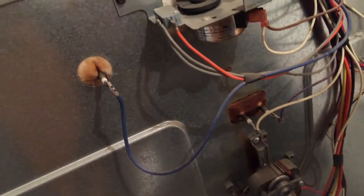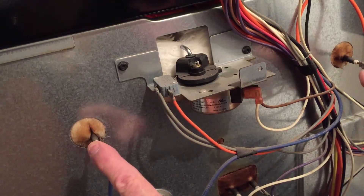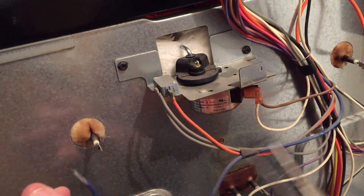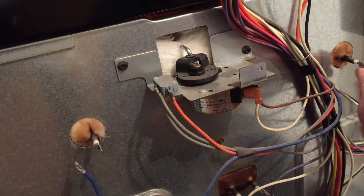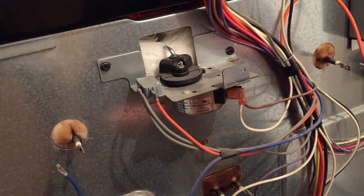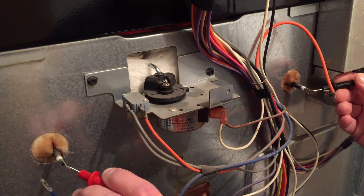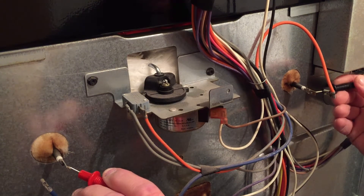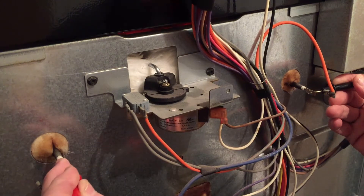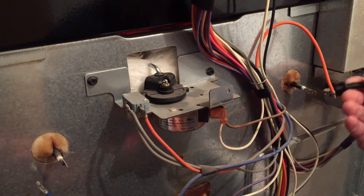So what we're going to do for that - let's move this up a bit. These are our top burner connections up here, so we're going to unplug those wires. We're going to take our ohms meter, set it to ohms, and check if we have any resistance in this burner. And we have 15 - there's a good connection here, we have 15 ohms. And we want to be between 10 and 50, so we're good on that one.